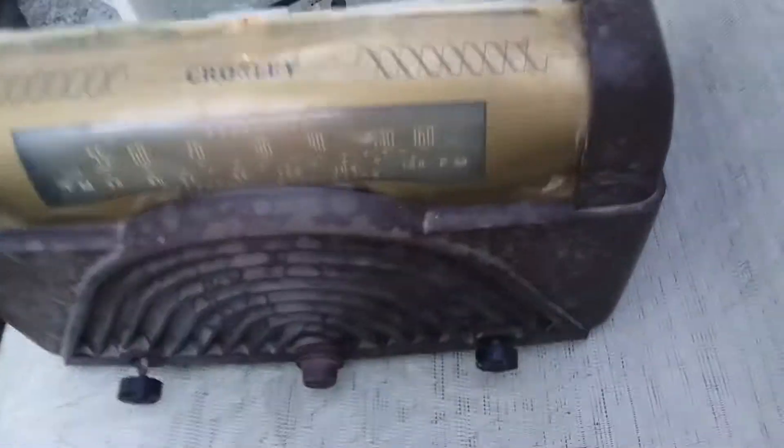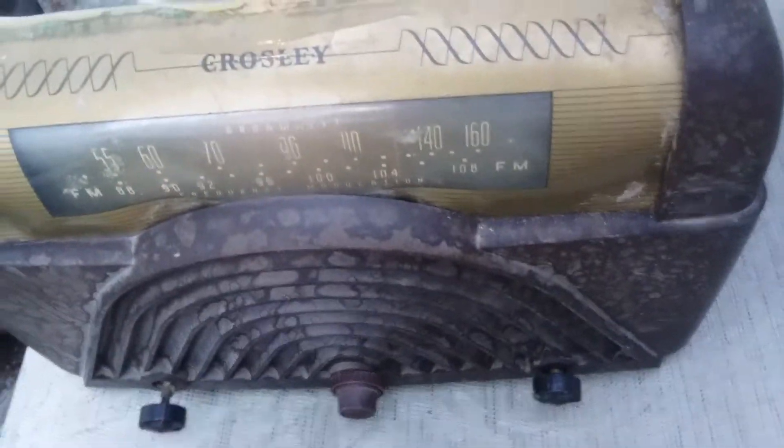Okay, filaments are warming up. This has FM — this might just work.